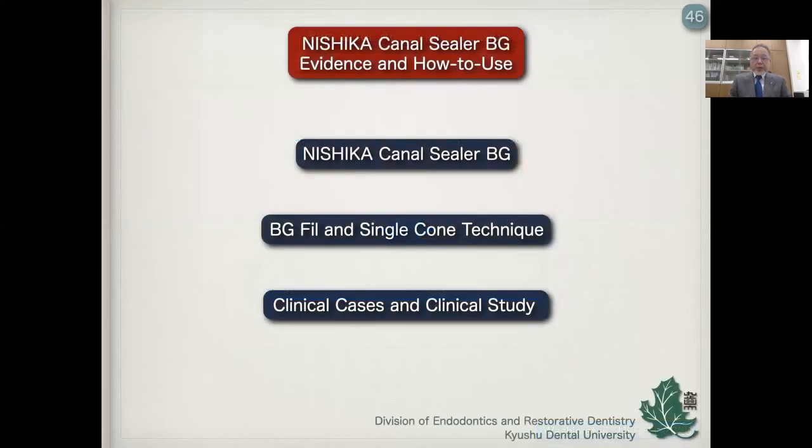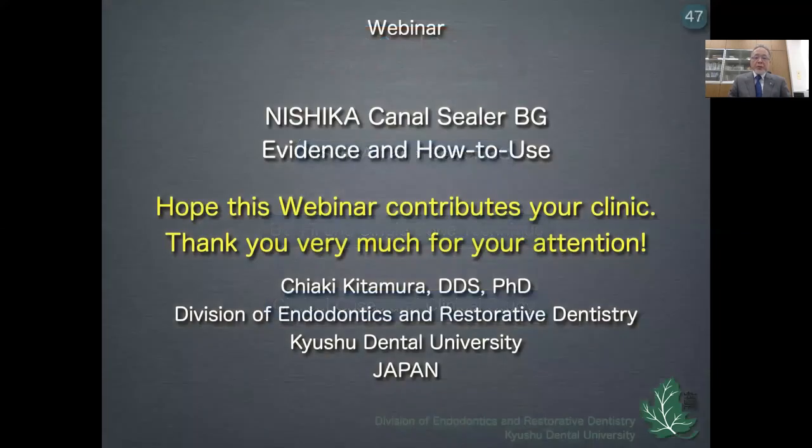In this webinar, I showed the properties of Nishika Canal Cera BG, BG-Fu as a special device for the delivery of CSBG into the root canal, and clinical cases and clinical studies about Nishika Canal Cera BG. I hope this webinar contributes to your clinic. Thank you very much for your attention.